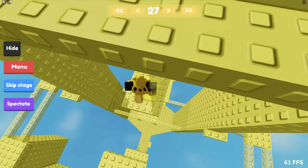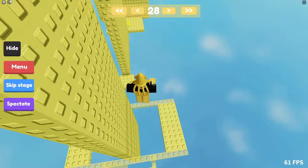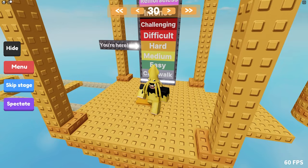Stage 27 — it's actually getting a little bit harder, but still fairly easy for me. We're up to hard difficulty, getting close to the top.